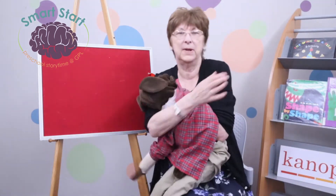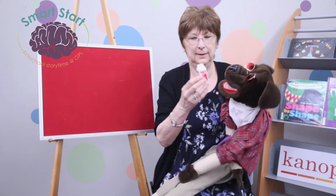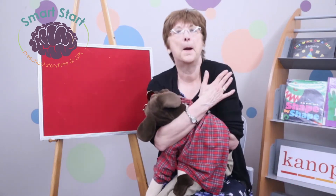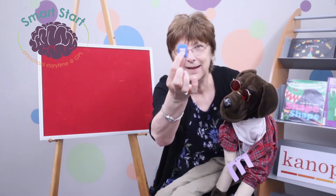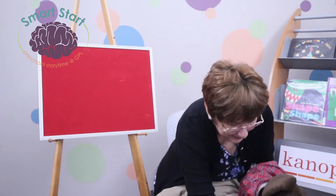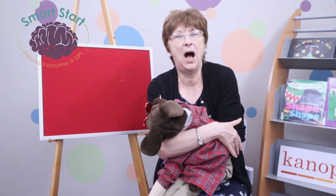Here's another one. M — ilk. M — ilk. Did you get milk? Oh, that's a delicious M word. Here's one. M — ale box. M — ale box. Did you get mailbox? And here's the fun one. Mop. Mop.